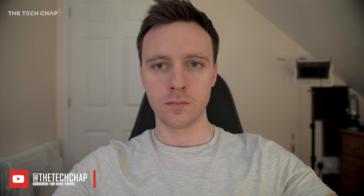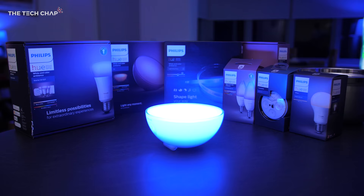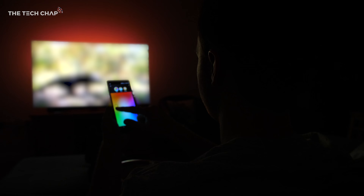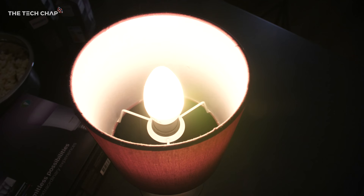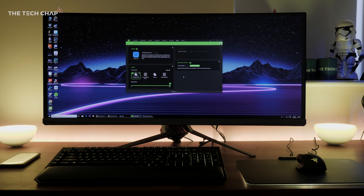Lighting can have a huge impact on the look and feel of a room and really immerse you in what you're watching or even what you're playing. You may have seen my video from a little while back where I kitted out my living room with Philips Hue smart lights, including their smart bulbs, light strips, and Go lamps. The ambient lighting made watching TV and movies much more immersive, but now I want to do something similar for my PC gaming setup — and take it to the next level.